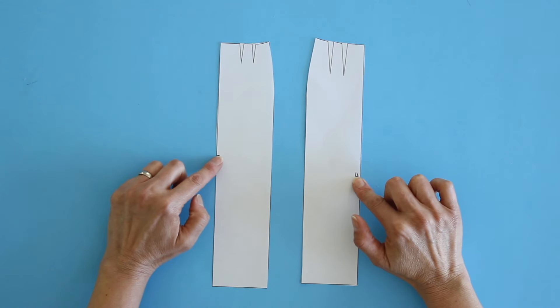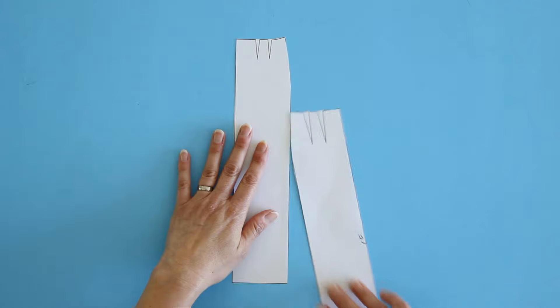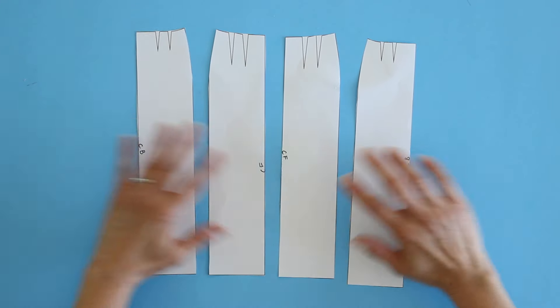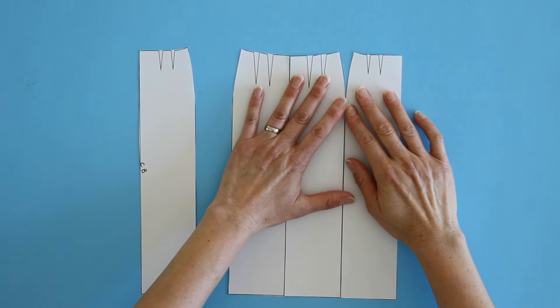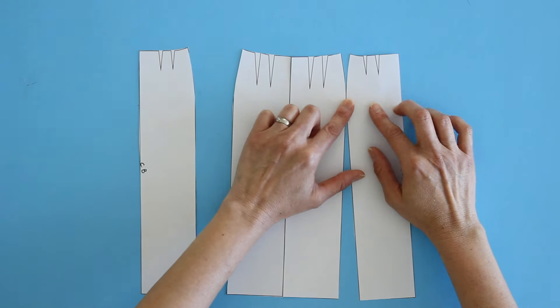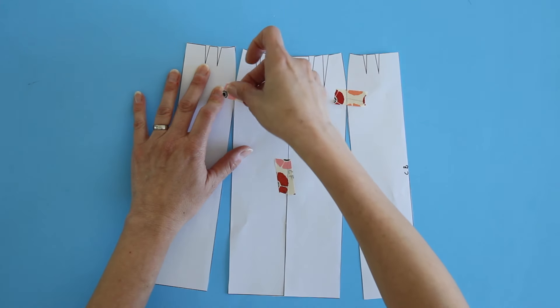Here was the original skirt pattern — you can see center front and center back. The center front was supposed to be cut on the fold; the center back has a seam allowance for the zipper. But to eliminate seams, I flipped the pattern pieces over, retraced them, and taped the center front together on the fold to eliminate that seam. When you match up the side seams, the shaping at the hip looks like a dart. My daughter wanted a little flare at the bottom, so I tilted the pattern piece until the dart point was about even with the other dart points, which added a little flare.